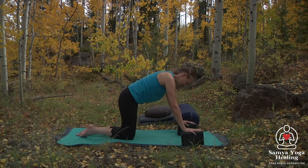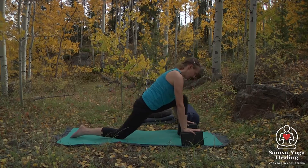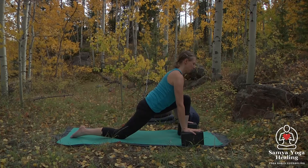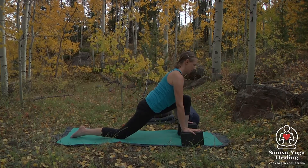And we'll switch sides, bringing that left leg forward. Again, adjusting the stance so that your knee and ankle can be in a line, breathing here — nice long spine.